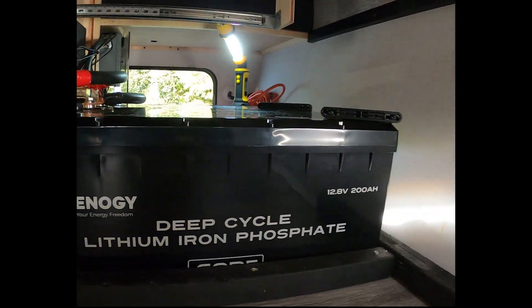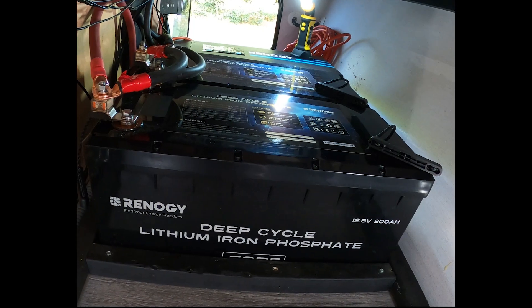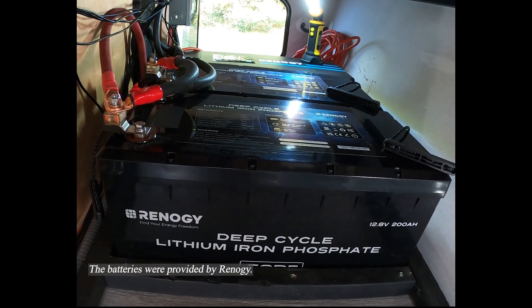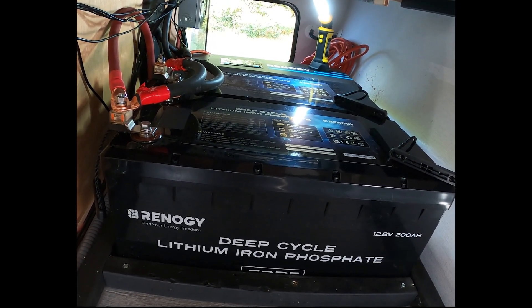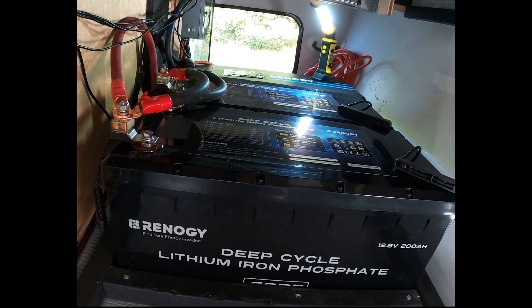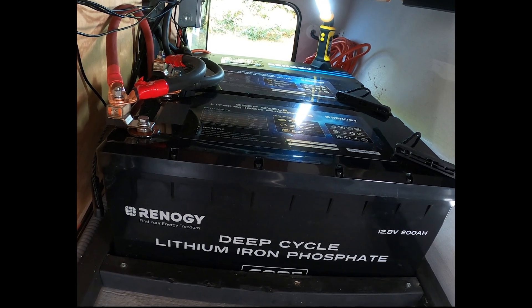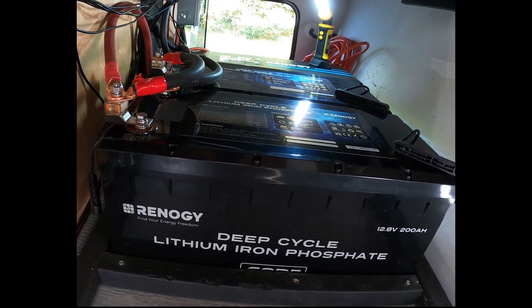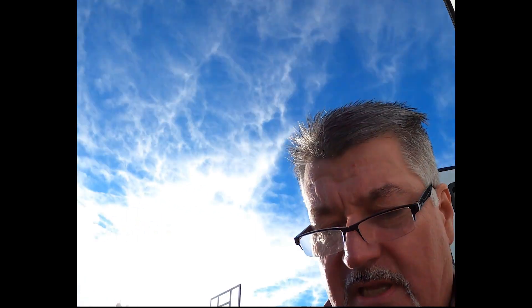For anyone who's followed us and seen our other videos, we started out with Power Queen batteries. Full disclosure — they still work pretty good, but they seem a little weak at the end. These Renogy batteries have a little more stamina. They also have low-temperature charge interruption protection so you don't damage them. The Power Queens I have don't have that low-temperature protection, and that matters for us — we live in Michigan and do a lot of dispersed camping, not plugged in.